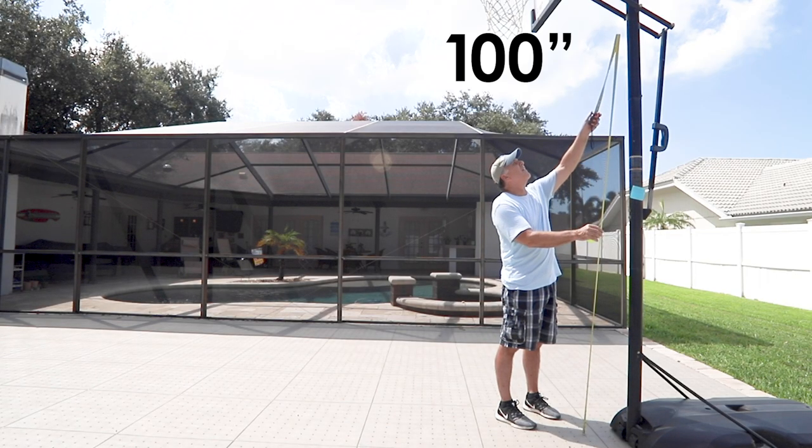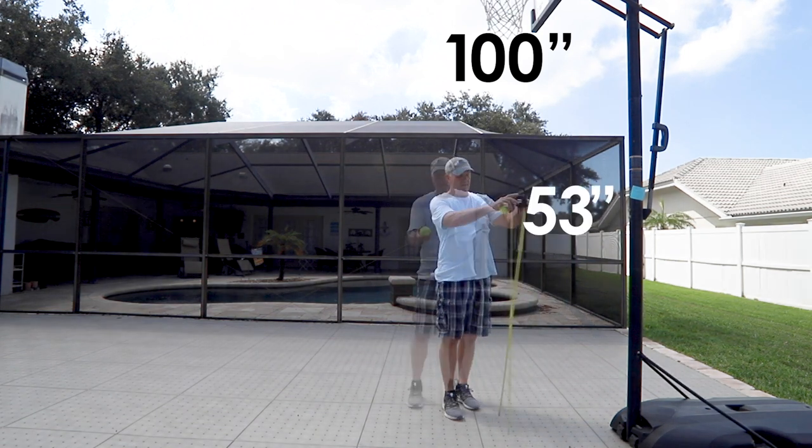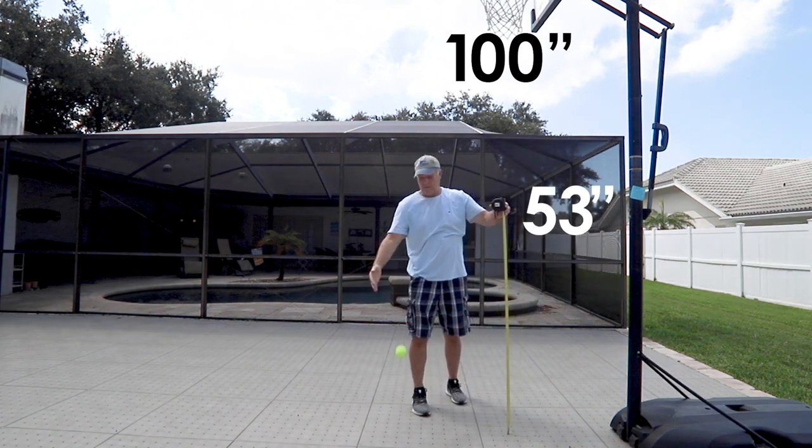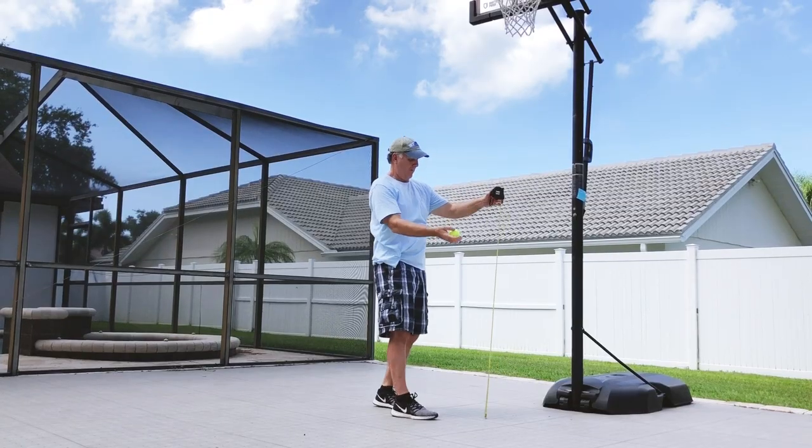According to ITF standards, a tennis ball dropped from 100 inches onto concrete should rebound at least 53 inches. You can see here that when dropping onto ultra base systems courts, we pass with flying colors.